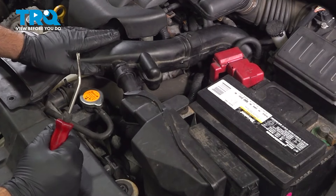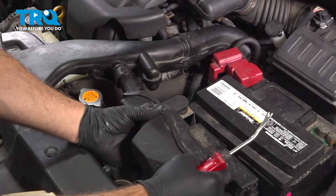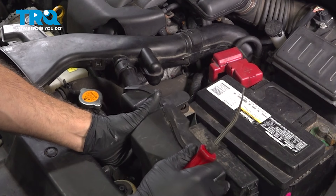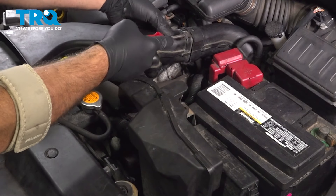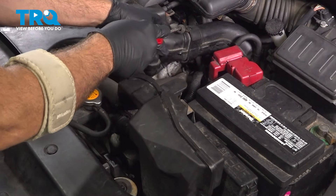Let's go ahead and remove the forward portion of our air intake. I'm going to pull up on the box right here and use our trim tool. We want to disconnect this back portion right here.